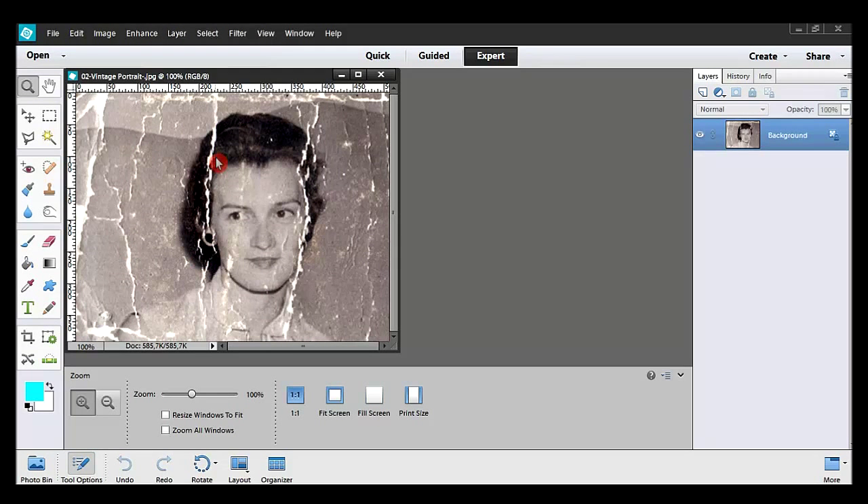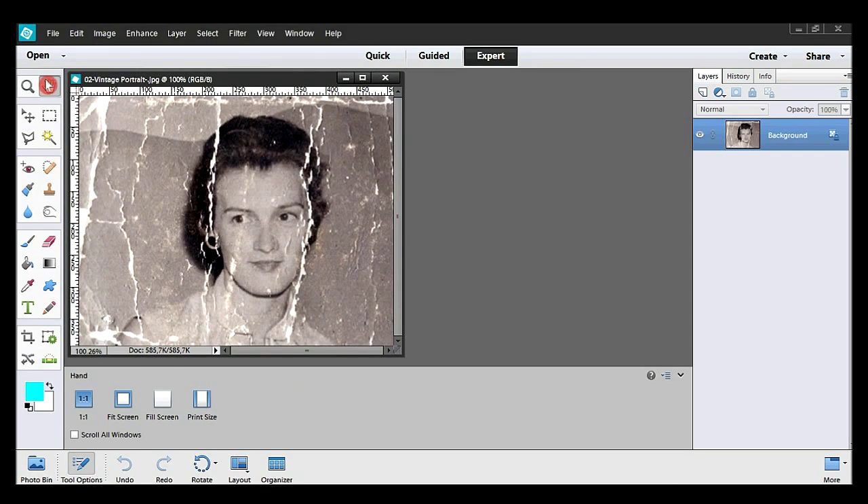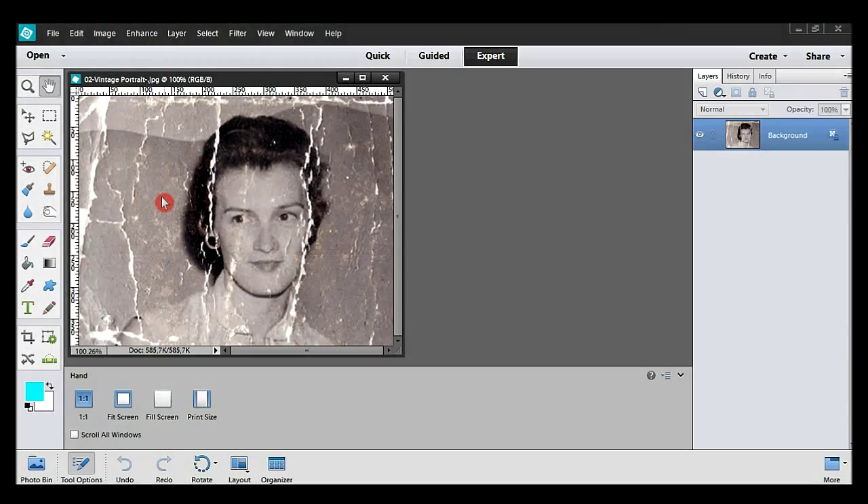Obviously you can see many cracks and spots. With the zoom tool we can see some yellowish spots and black stains here and there. Here's another method to remove all colors.